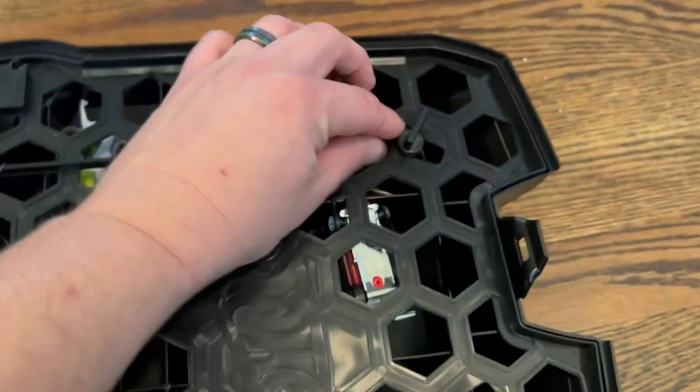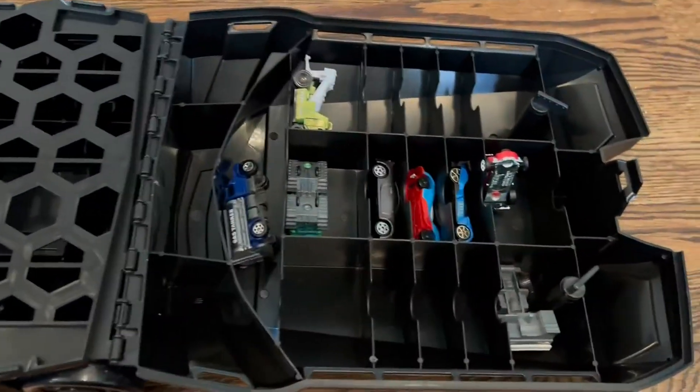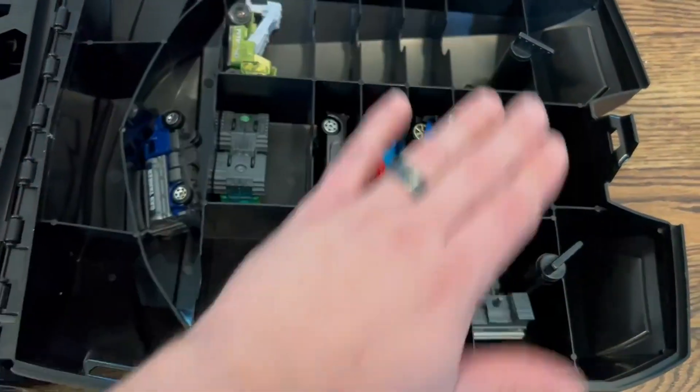Then there's even more storage. It's got these two little clips right here that you turn like that and it opens up into even more storage, so they can bring even more cars.